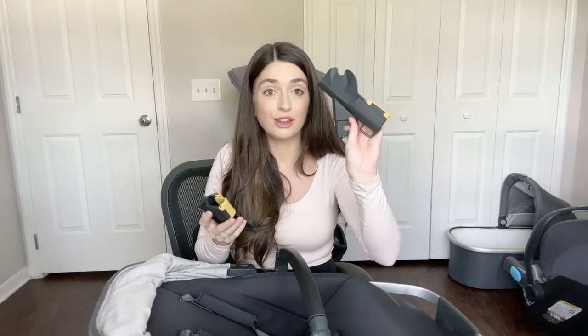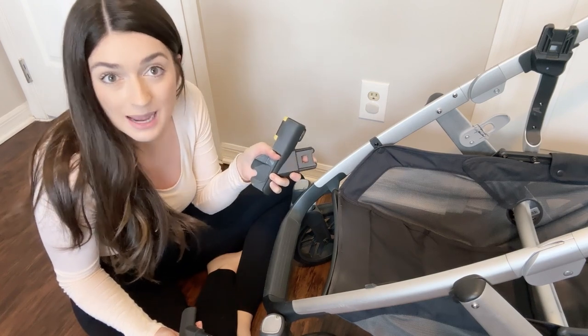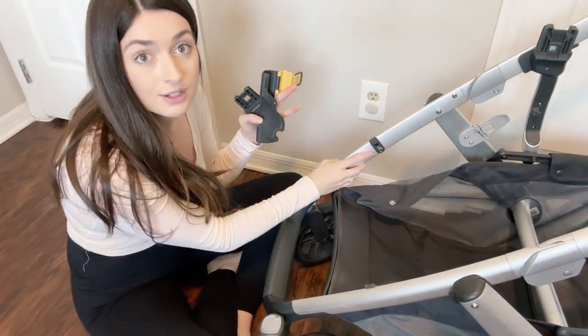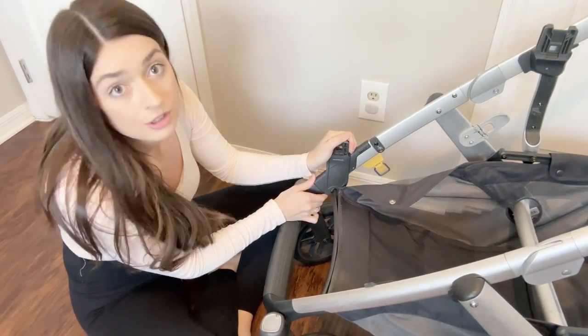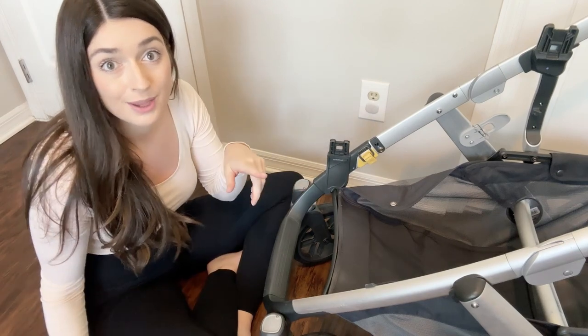When you purchase your rumble seat it will also come with rumble seat attachments. They look very similar to the lower attachments but have a little yellow mark on them. They get put on exactly the same way — undo the little snap, it has a little divot, you push it on, flip it around, and snap it snug. Same thing on the other side.